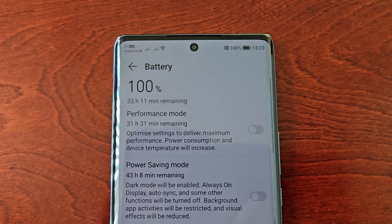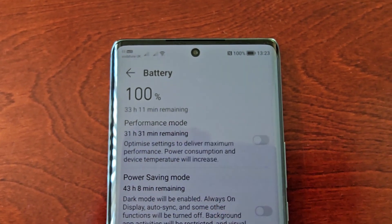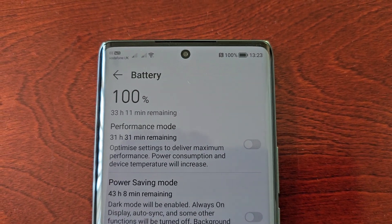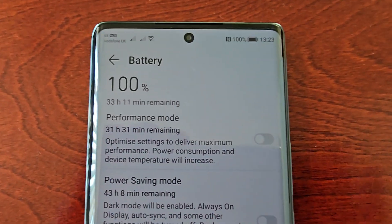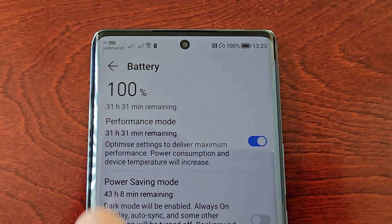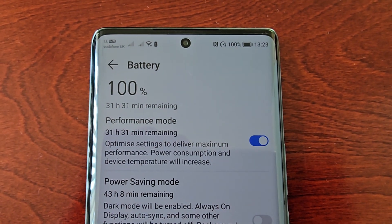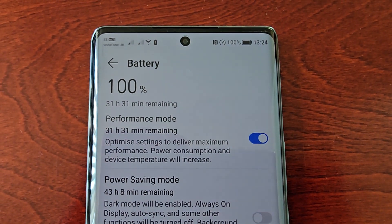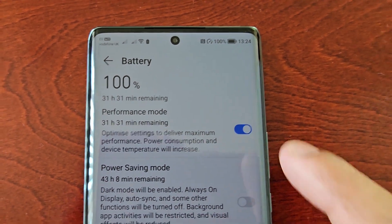It's going to consume more power and the device temperature will increase. Right now, as you can see, my battery is at 100% and the remaining time is 33 hours and 11 minutes. However, once I turn on the performance mode, the remaining time drops to 31 hours and 31 minutes — so basically I'm losing about two hours of battery life.